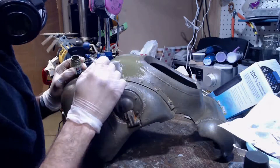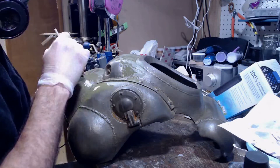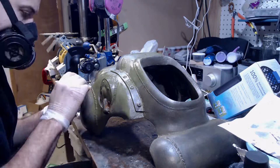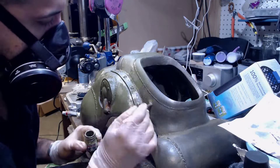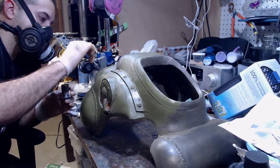Once the large areas are covered, you can start going in with less paint into the details. You can also start moving into the rust with a semi-dry brush, dabbing closer and closer into the rust until you get the effect of paint peeling off around the rusted areas.